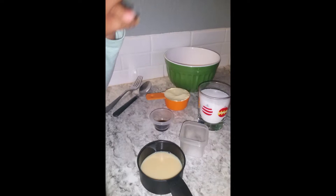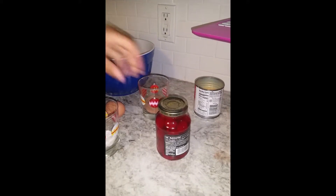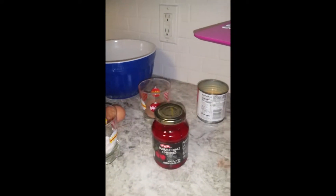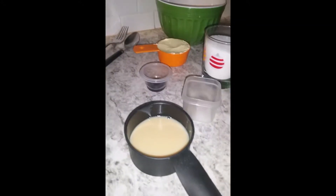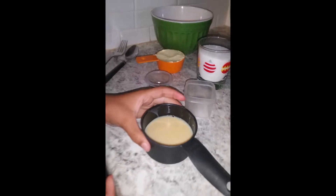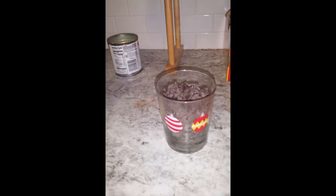A jar of maraschino cherries right here, a half cup of sweetened condensed milk measured out already, and a cup of semi-sweet chocolate chips.